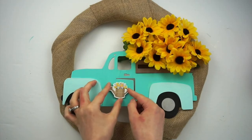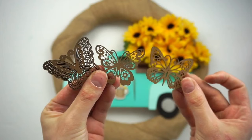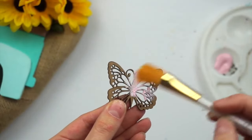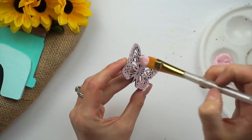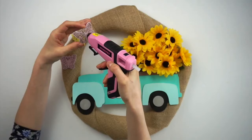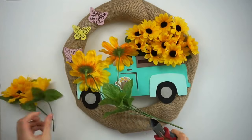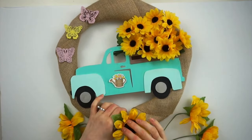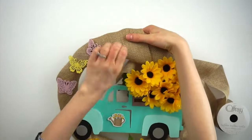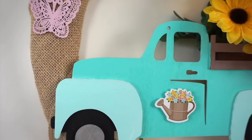I got these cute bee stickers at Dollar Tree and I'm taking the watering can sticker and putting it on the door of the truck. I'm also using these laser cut butterflies I got at Dollar Tree — they are so cute, so detailed and intricate — and I'll be painting two of them pink and one of them yellow. Painting them was a little bit tricky just because it's so intricate and there are all these little crevices everywhere, but I went over with my paintbrush doing a first coat and then went back over to get in between all the little crevices. Now I'm gluing them down onto the wreath. I'm taking three of these larger sunflowers from Dollarama and placing them on the bottom of the wreath — I tried to just poke them through the burlap but then later decided to secure them with hot glue. I'm now taking this burlap ribbon from Walmart and tying it around the top of the wreath.